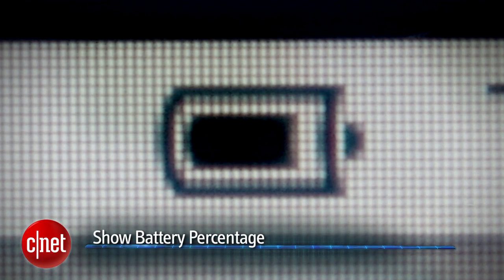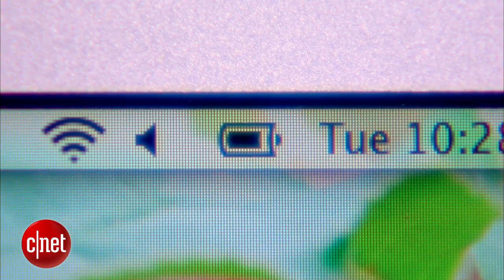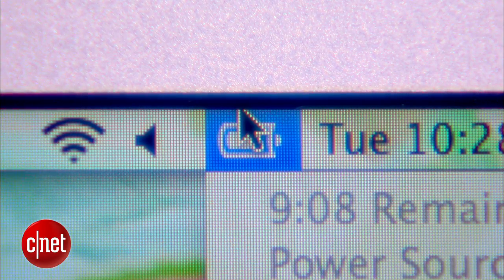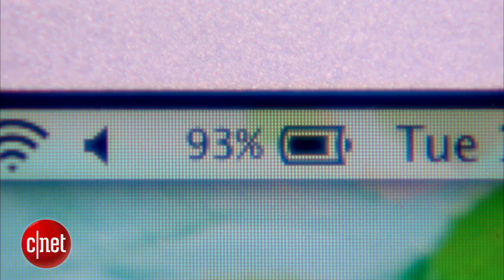And one more setting you'll be much more relaxed enabling: Battery Percentage. There's no use trying to figure out how much battery is left based on just the symbol. So instead, click the Battery symbol and head down to Show Percentage. Select it, and from now on you'll see exactly how much power you have left.